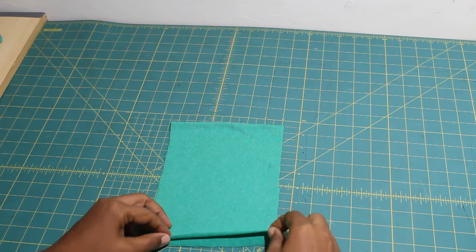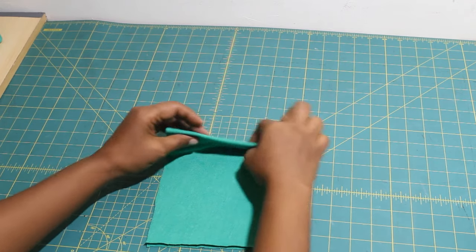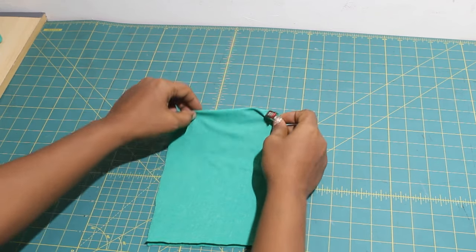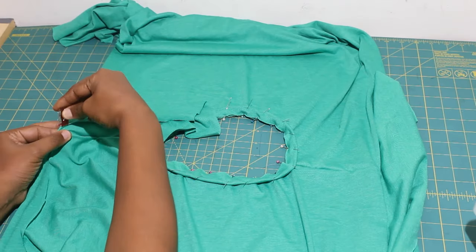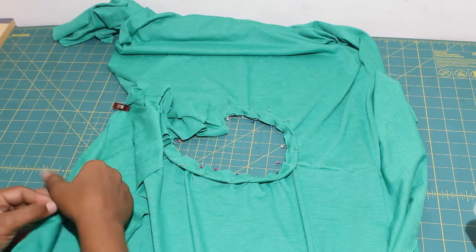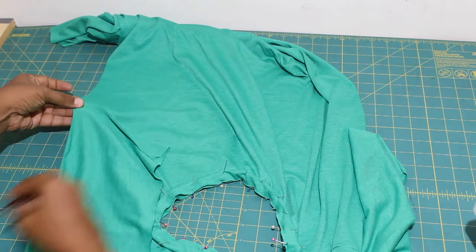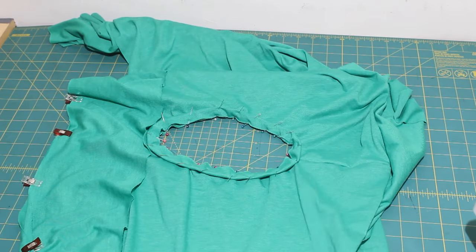To attach the sleeves, we will fold and mark the center of the sleeve. Pin the sleeve and the dress right sides together, aligning the sleeve center mark with the shoulder seam. Pin and sew in place.